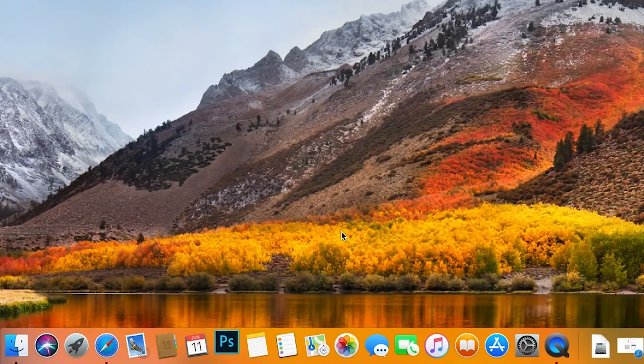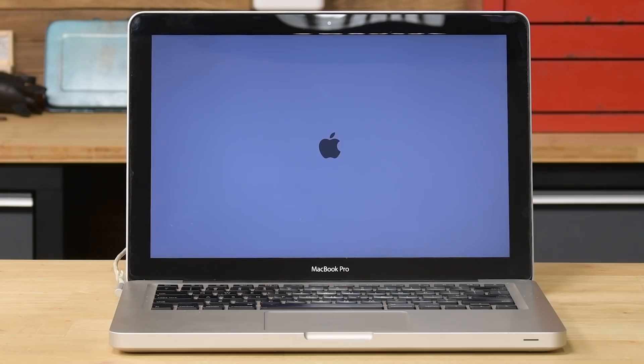You've hung on to your old Mac for as long as you could, but its age is starting to show. Apps bounce forever as they're trying to launch, and restarts feel like they take an eternity. It makes sense that you'd think it's time to replace your machine, but we've got a solution for boosting your Mac's performance so you don't have to spend thousands of dollars on a new Mac.